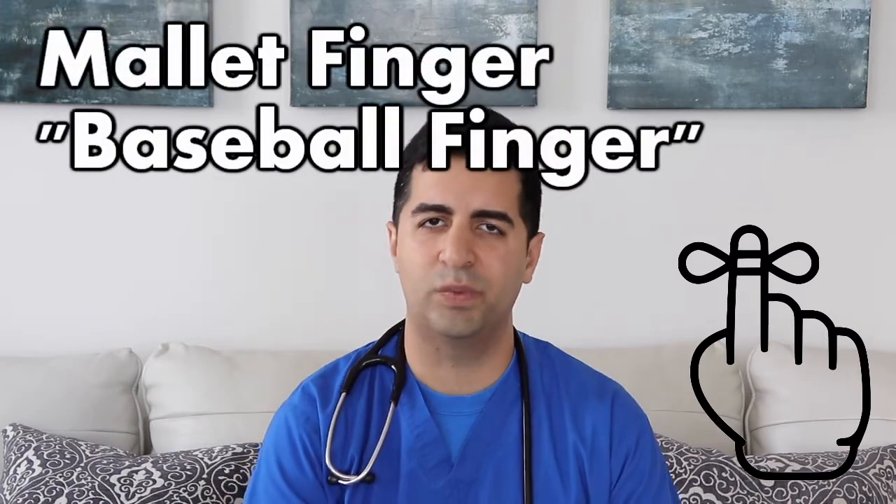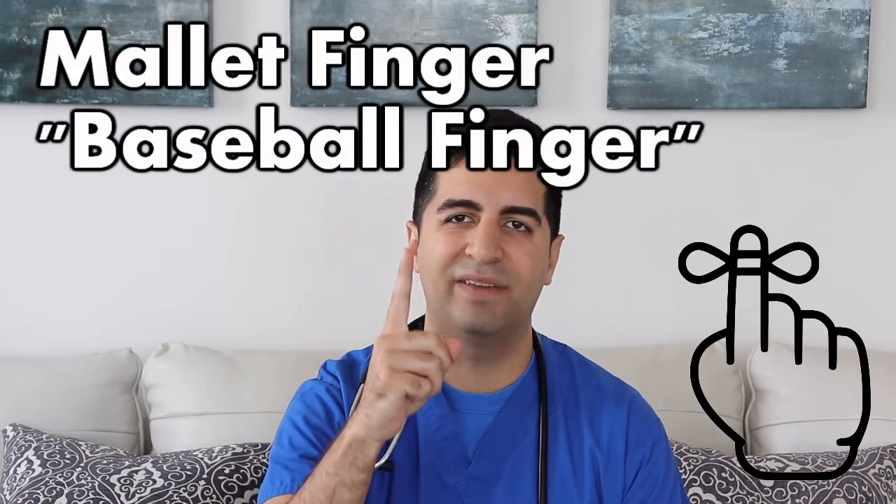Hi everyone! Thanks for joining me on another episode of DXTX. I'm your host Sahan Ansafi and this week we're going to be talking about mallet finger.